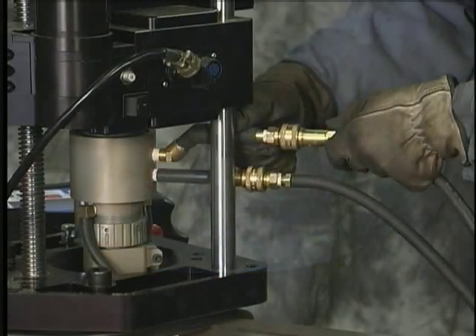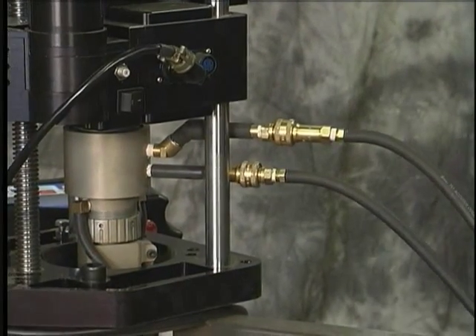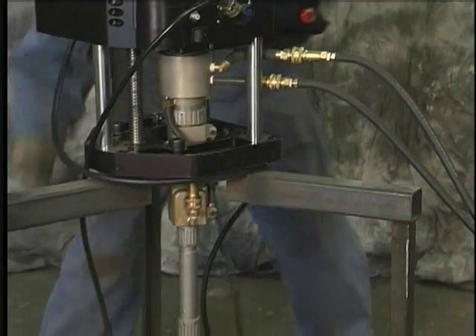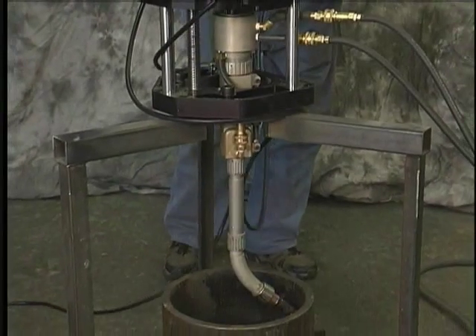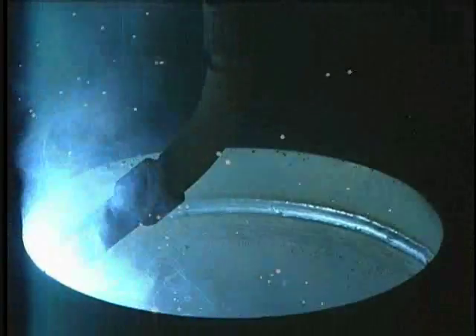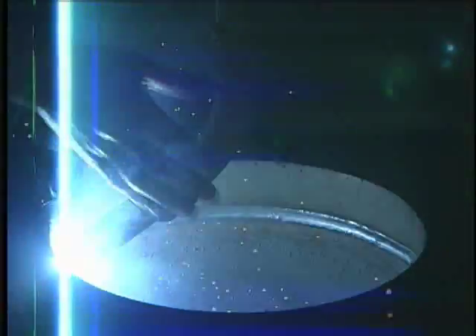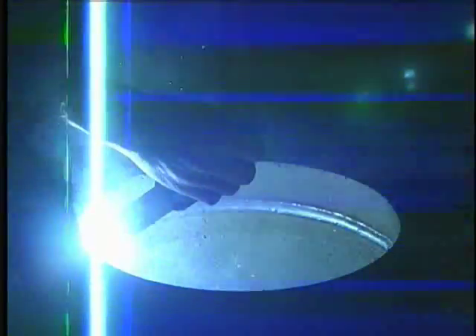The 500 amp welder can be configured to suit your application. We've been welding for about 15 minutes here at approximately 230 amps — as you can see, the water cooling is quite effective. I can reach in and grab the torch nozzle.